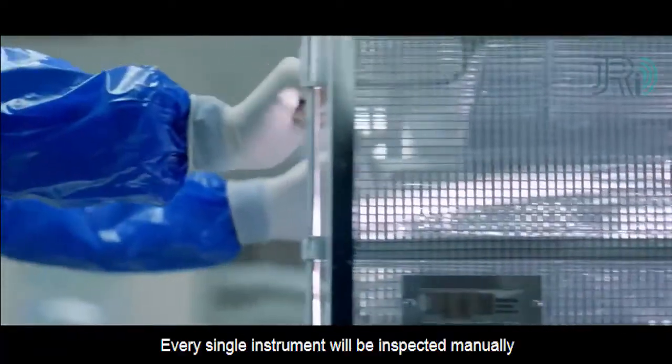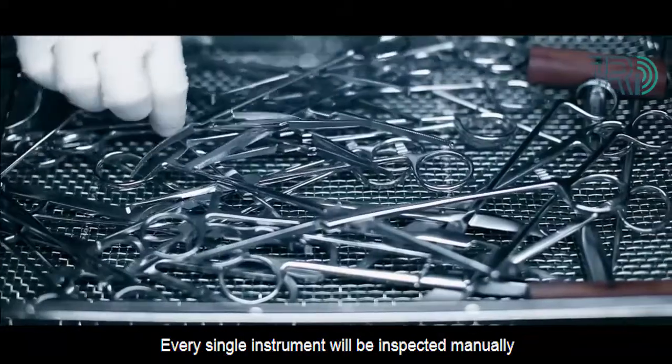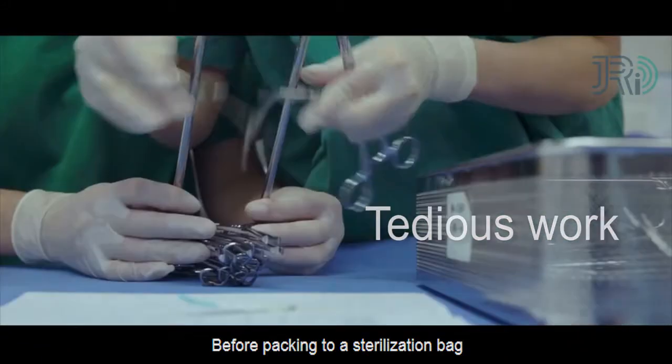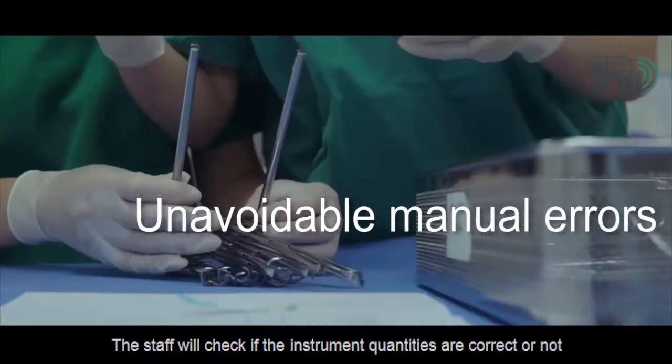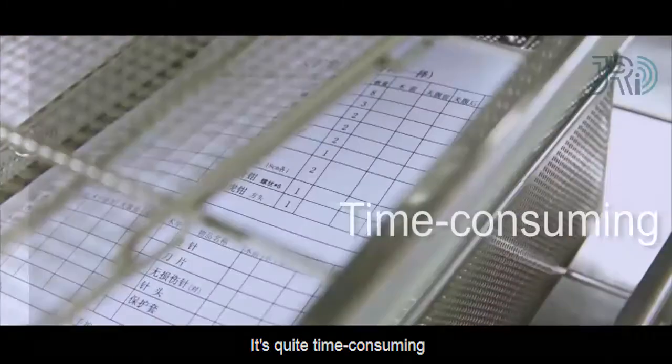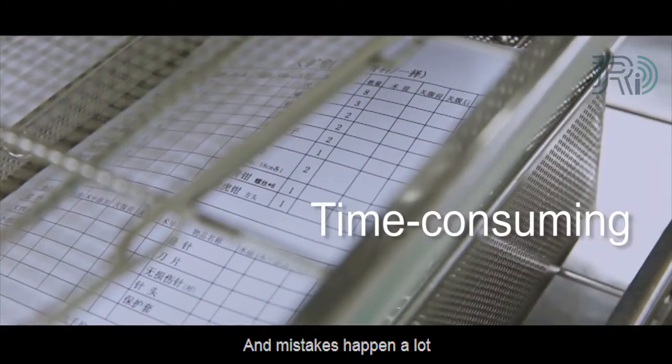Before sterilization, every single instrument will be inspected manually. Before packing into a sterilization bag, the staff will check if the instrument quantities are correct. It's quite time-consuming and mistakes happen a lot.